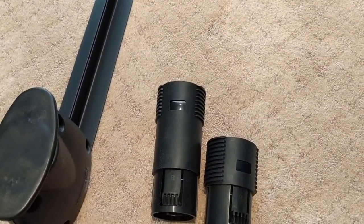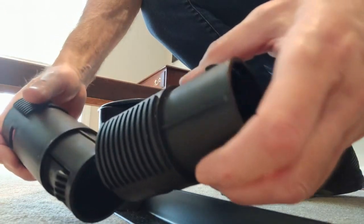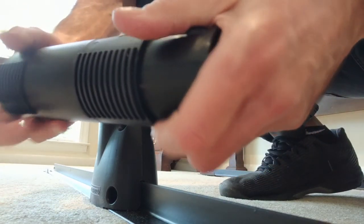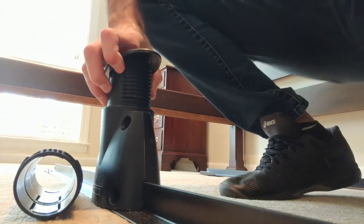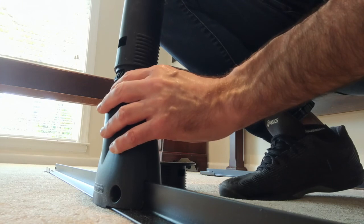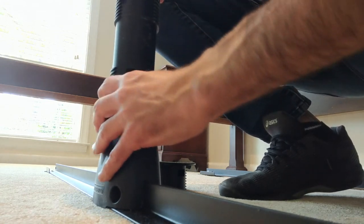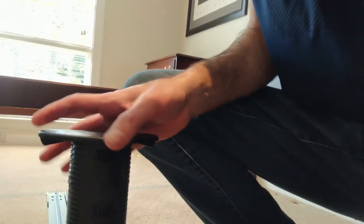The chart they give you says to use an A leg and a B leg and then to snap them into place. Here's the A and the B pieces — you just want to line them up and then push them together, just like that. Then you pull it apart, line it up again, and put it in there.